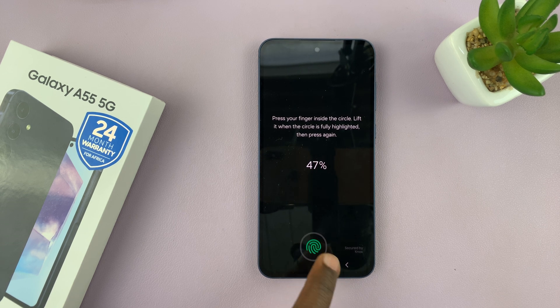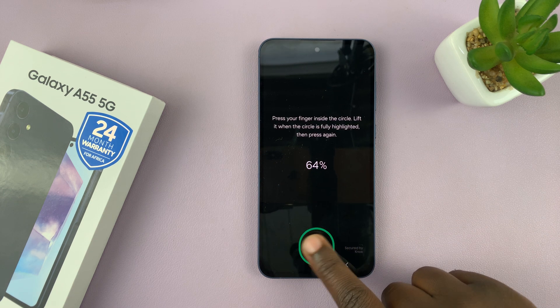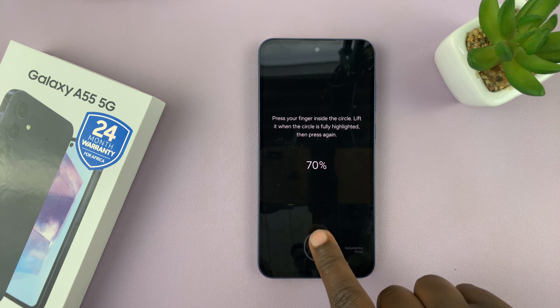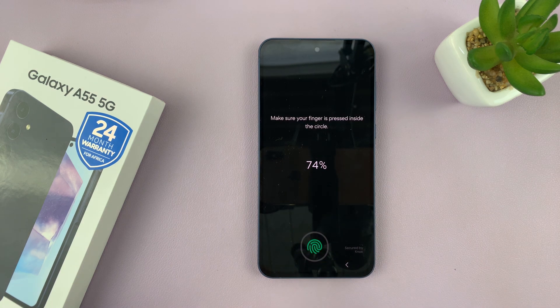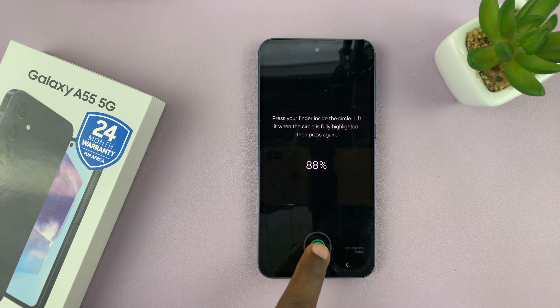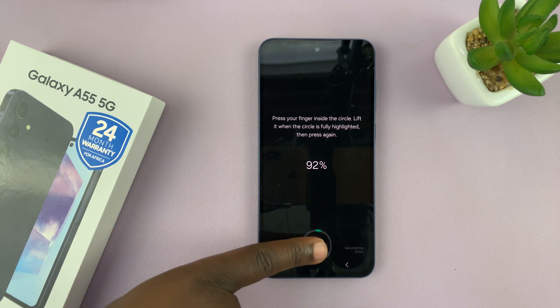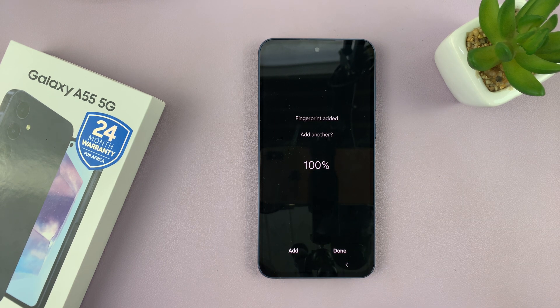Using the same finger, just keep lifting and placing it. The fingerprint sensor is capturing as much information about your finger as possible — different angles, different sides of your finger. When it's done, it gets to 100%. If you want to, you can tap Add to add another finger, or you can just tap Done.